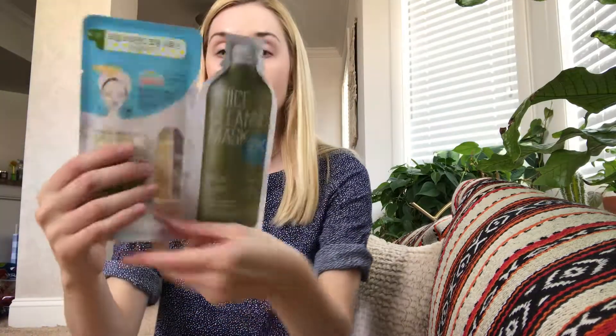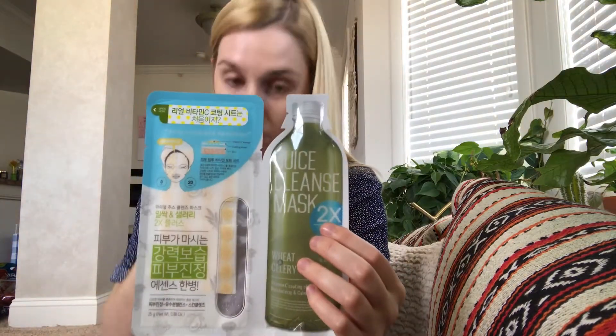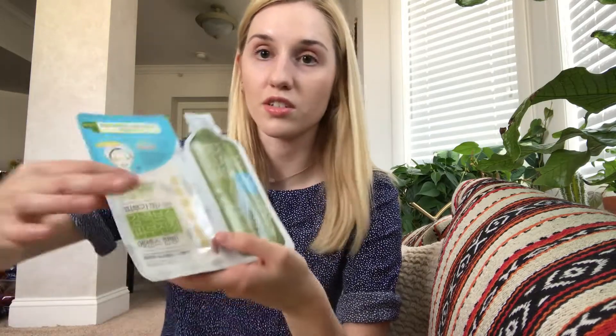The next mask is the Ariel Juice Cleanse Mask Wheat and Celery. It's a two-part mask and retails for $5.00. What you'll end up doing is rolling the mask up and it'll release the juices into the actual sheet mask, which is currently dry, and then once that absorbs, you put it on your face.